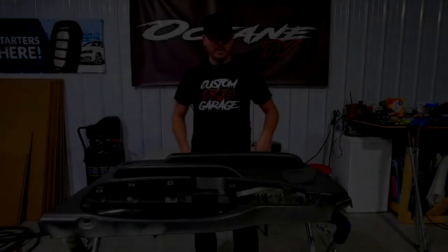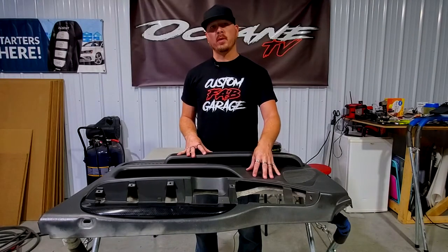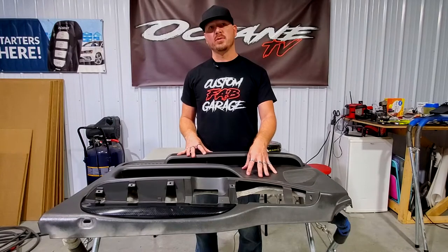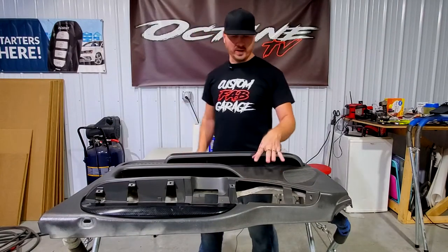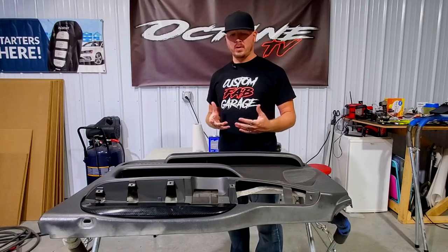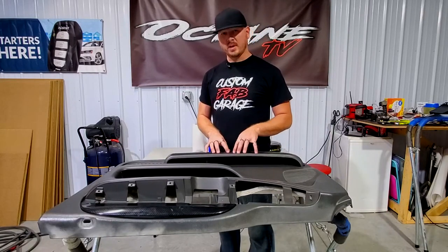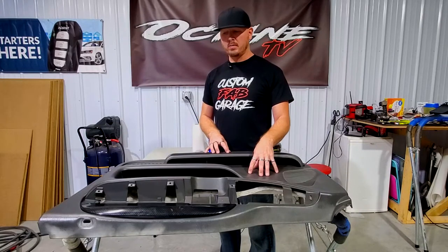Today we're going to talk about doing some painting or spray dyeing some door panels on this 2004 F-250. These are like a dark graphite gray — charcoal, in Ford's words. We're going to go a little bit darker than this, kind of similar to almost like a black or extreme dark charcoal gray.